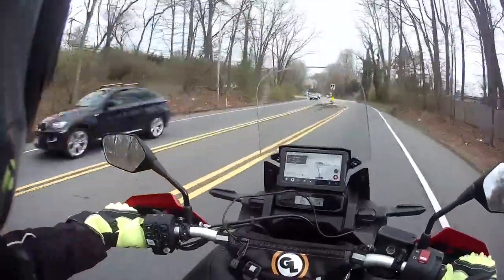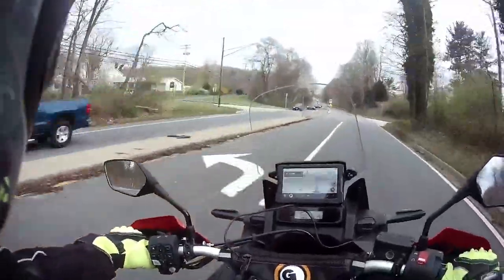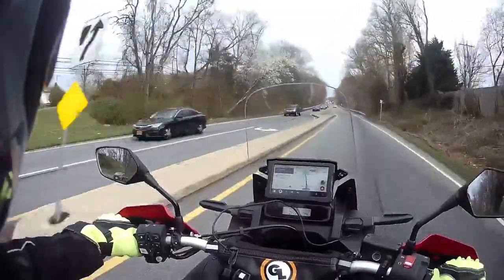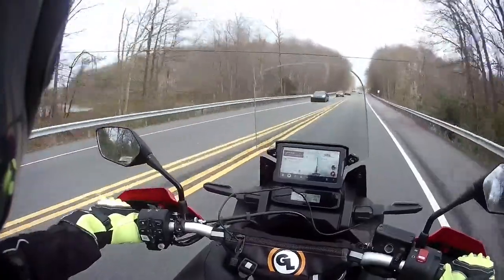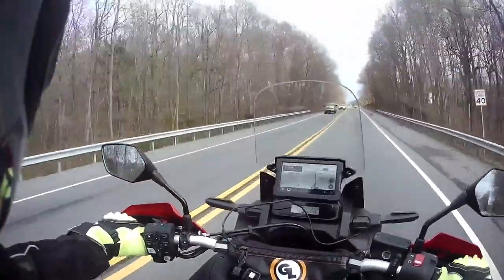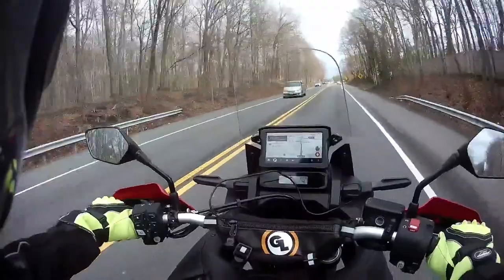Hey, this is Rocky Rolls coming at you from Buoy, Maryland, taking a nice little back road ride. Speed camera coming up! I hope you check out my video — can you have too much electronics?